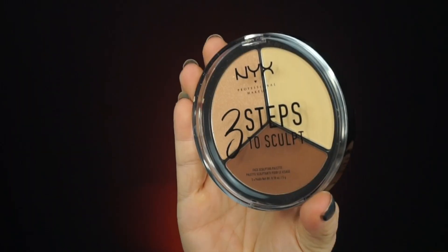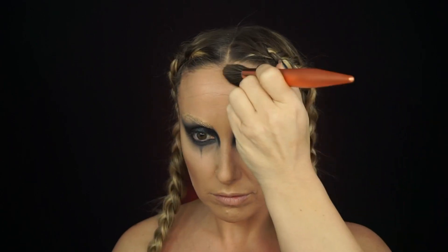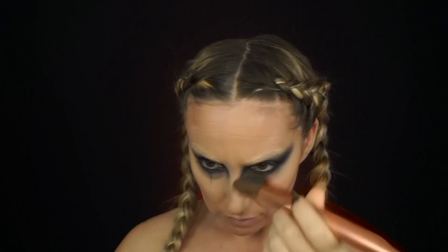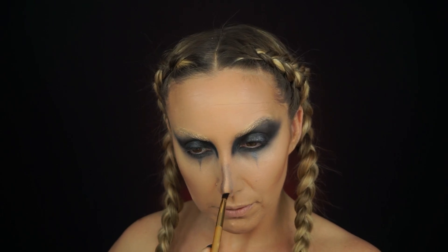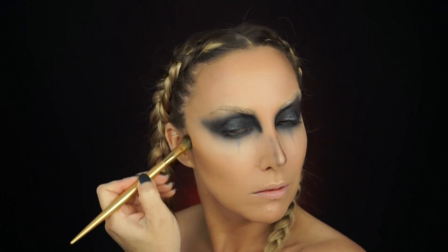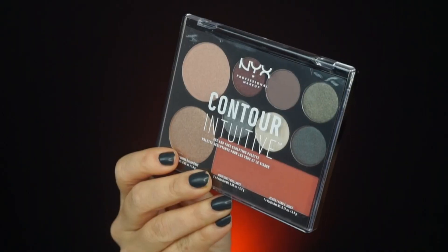After completing that step, I went back in and started to contour using the NYX contour three-step contour palette. I really wanted to carve out my cheeks, forehead, and nose. I then took that same blending brush I used on my eyes — which still had a little black on it — and used that to contour my nose and cheeks. It looks a little rough at first but I blend it out to create that dark queen look I was going for. I was really happy with how it turned out.